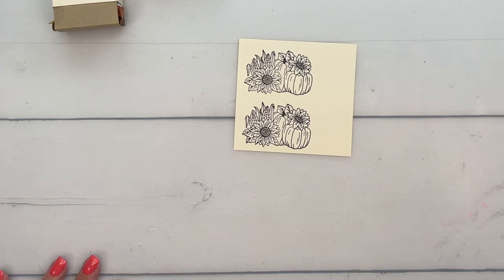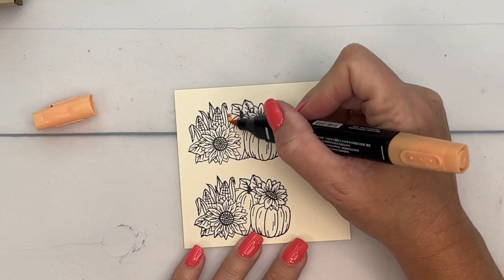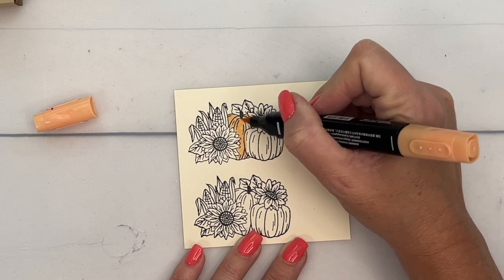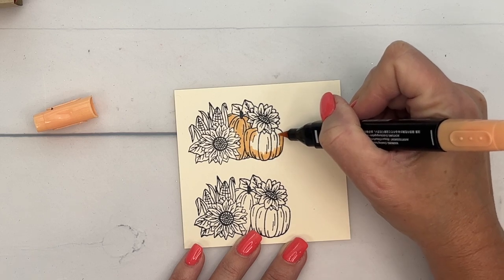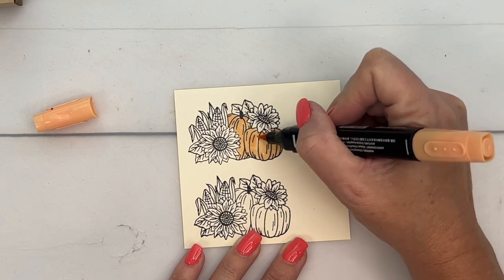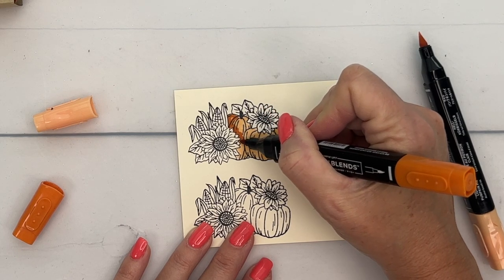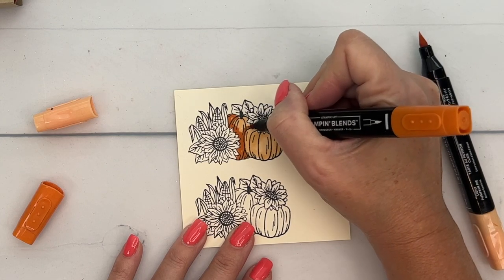Let me grab my chair — I do all my videos standing up but when it comes to coloring I have to scoot the chair over. Let's start with pumpkin pie, and I'm going to use the brush end of my stamp and blend marker. I know I don't use my brush ends very often, but when I'm covering a large area I do like to use them because it goes a little bit faster. So we're going to go ahead and do both of those pumpkins — color them all in with the light pumpkin pie. Now I'm going to take my dark, and the pumpkin in the back is going to be a lot darker because it's in shadow.